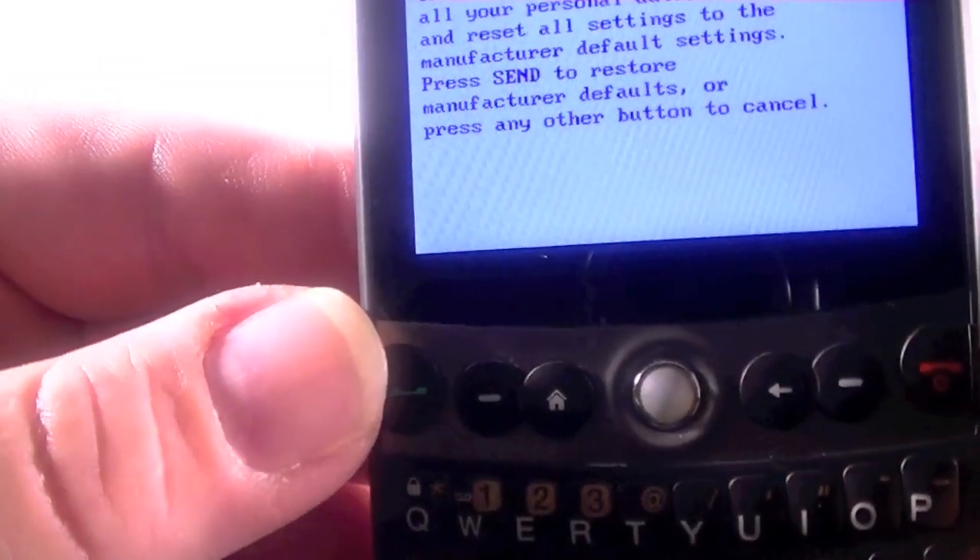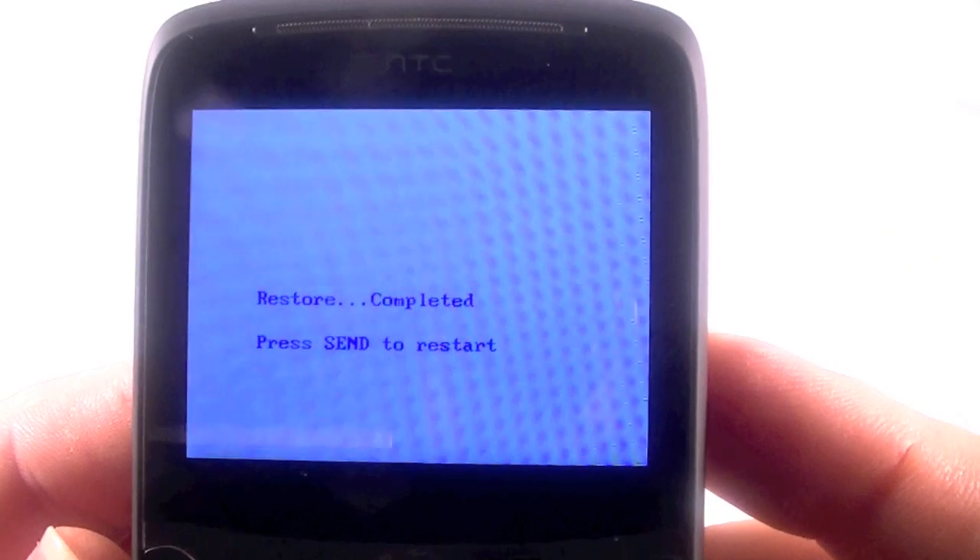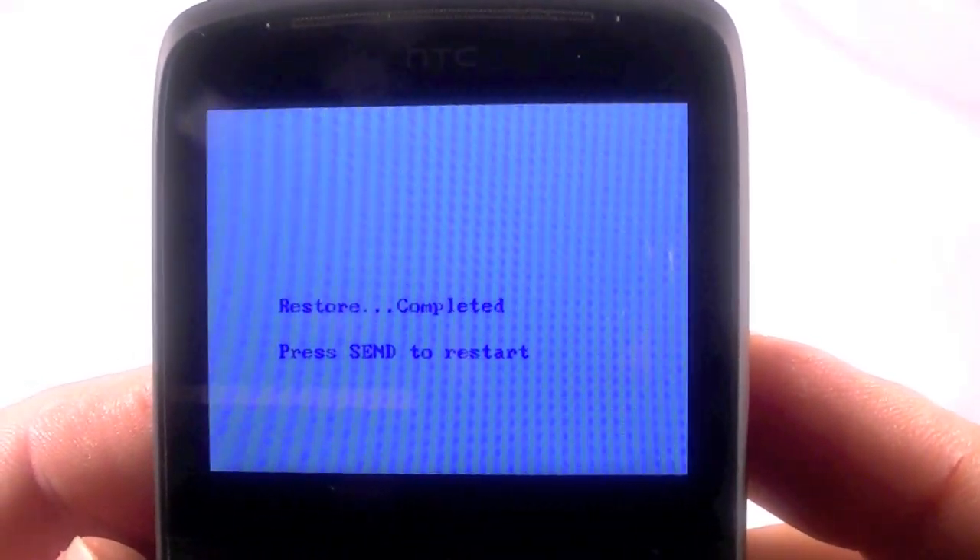Now here's your send button, which is your talk button. I'm going to go ahead and hit that, and now it's restoring. Restore complete.